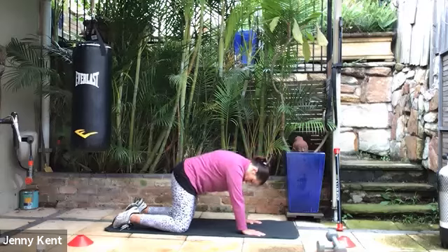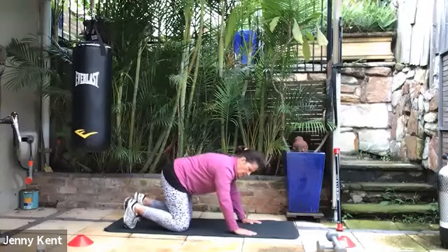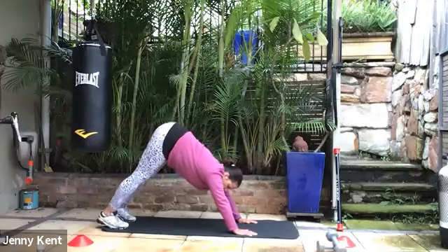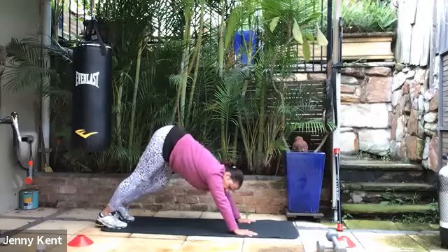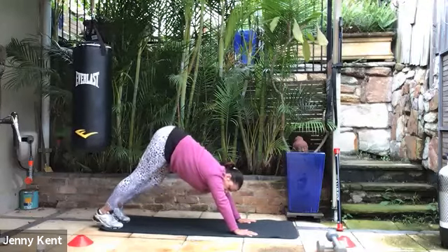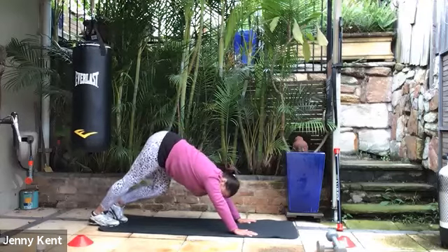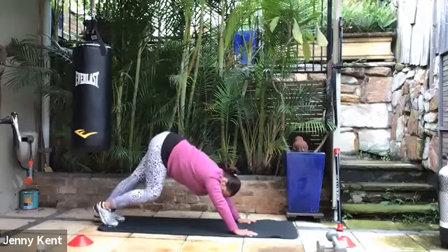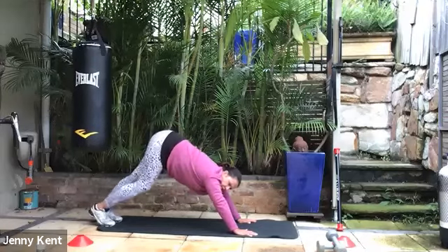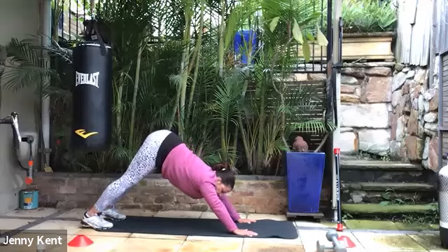Let's go two more breaths here, then tuck your toes under and lift your hips up towards the ceiling into a downward dog. Bring your heels towards the floor and paddle your legs from side to side, getting some nice stretching through your calves and your Achilles. This is a good exercise in particular for Jilda who's got a little injury with her calf and Achilles. Do a few more of those, noticing how that feels down the back of your legs.